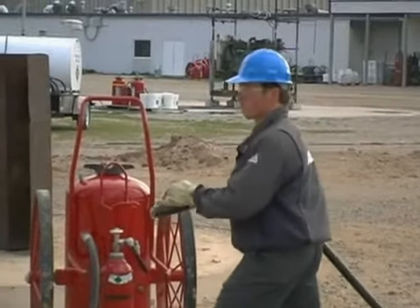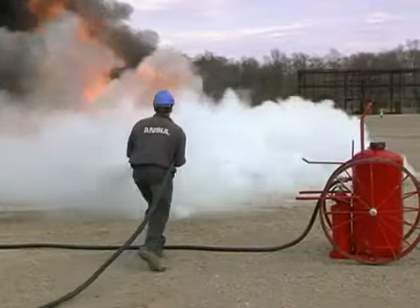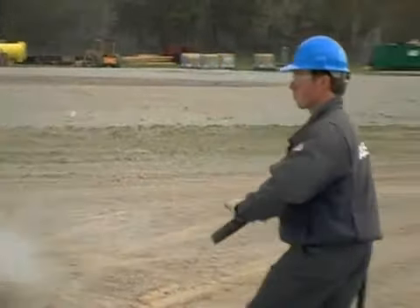Brace yourself. Open the nozzle. Make aim, establishing your sweep from side to side, from the front edge to the back. Fire's out — shut your nozzle off and back away.